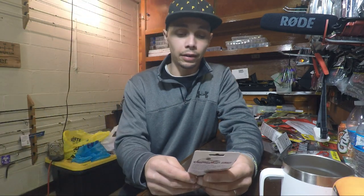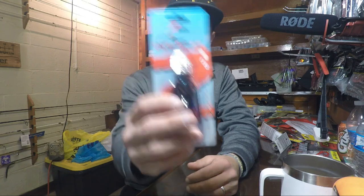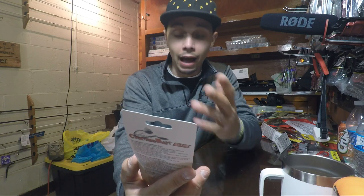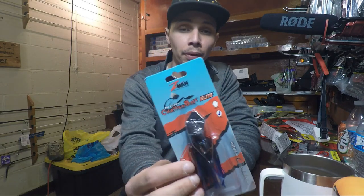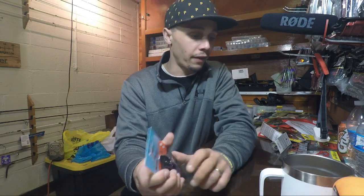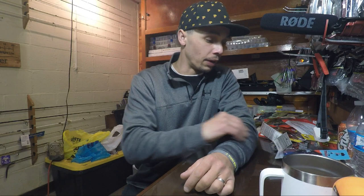I also got a Chatterbait Elite here — a half ounce weight. It's a little nicer than the regular ones with the hand-tied skirt. I only had a couple in half ounce, so I'm putting together a little half ounce box with all the different heavier stuff. That way if I hit some deep water, we'll be ready.